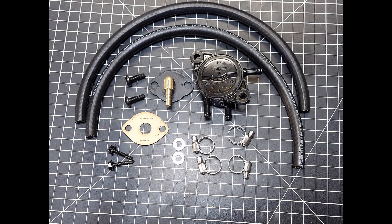In our kit, we're going to give you two long lengths of quality fuel hose and four hose clamps. You also get two washers and a custom block-off plate with a brass threaded nipple pressed into the plate. There's no nut on the back — it's not a bulkhead fitting — so there's nothing on the back of that plate that can fall into your engine and cause damage.